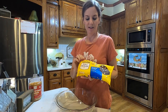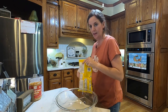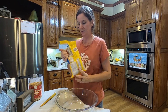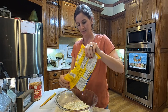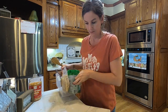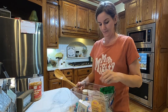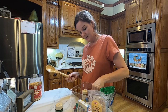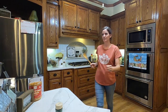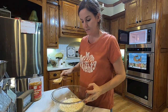This is 24 ounces of Toll House Premier White morsels. We're going to melt this in the microwave for a minute at a time and stir it. It's been in for a minute — I'll have to do this a few more times.